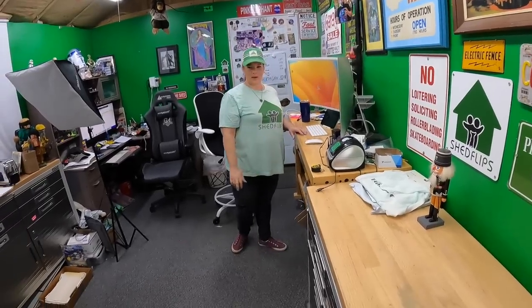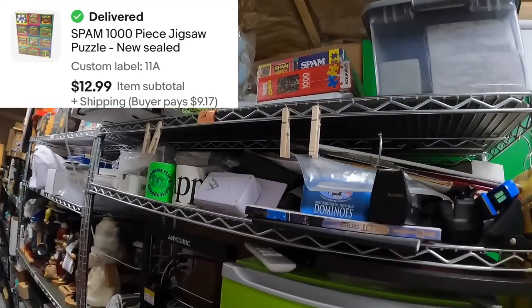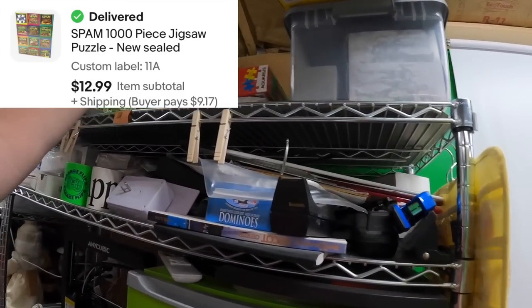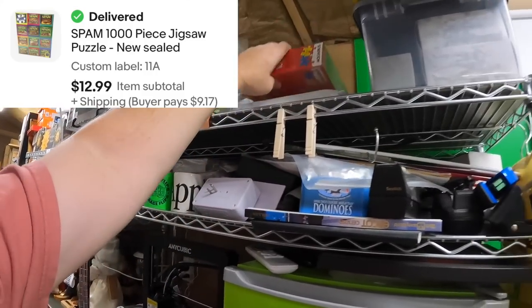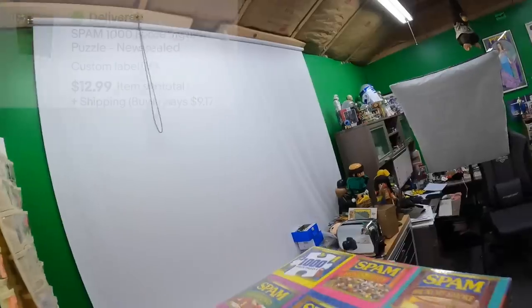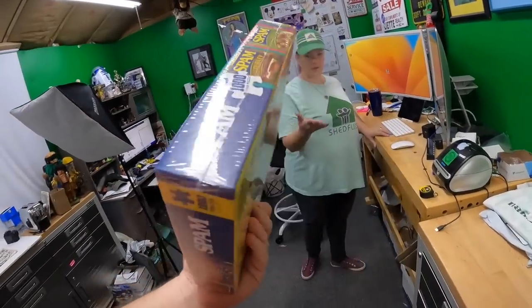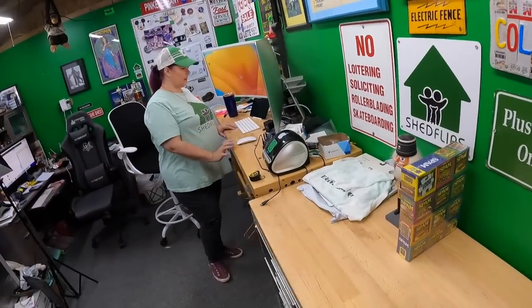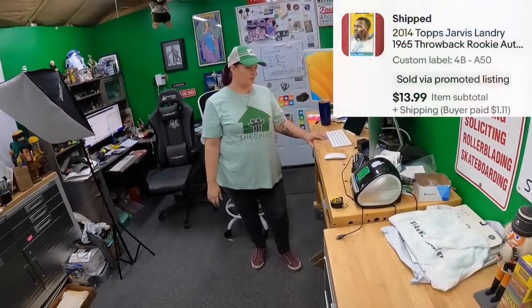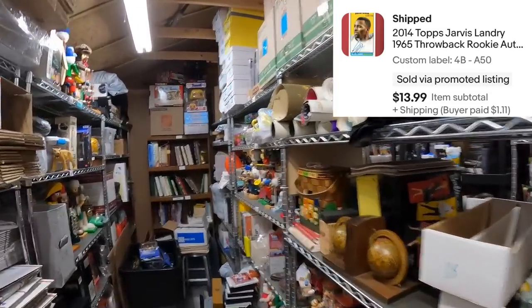We sold the Spam puzzle — we only have one puzzle left and it's a Marvel puzzle, so that should sell fine for $13. We also sold a Jarvis Landry card for $50 — people are thinking about football.